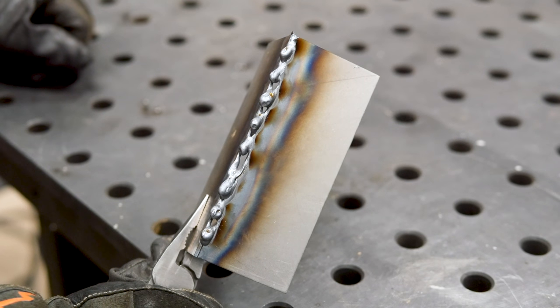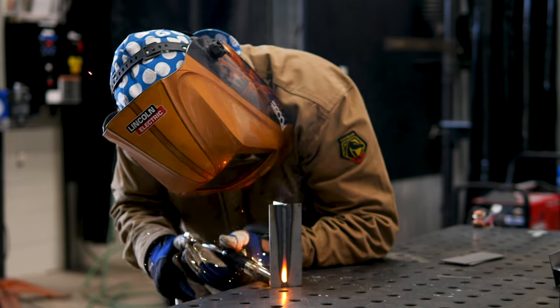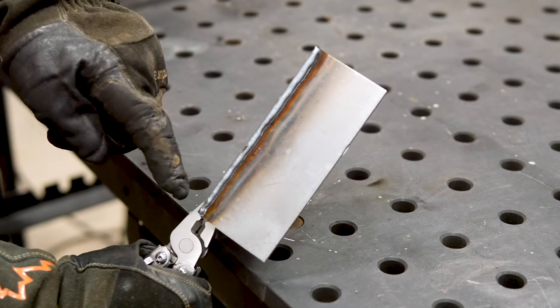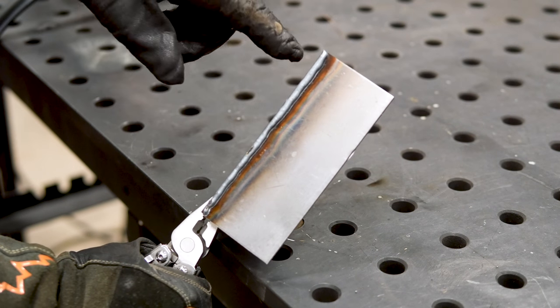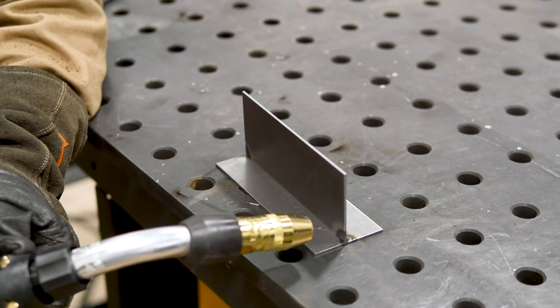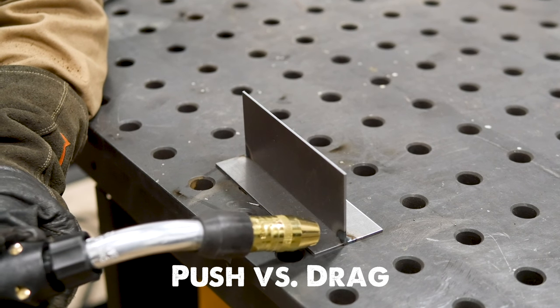So what happens with all the same machine settings if we just change our progression and go vertical down? Now as you can see, the bead looks a lot better. Because we went from the top to the bottom, we're able to move faster and spend less time on the weld itself. If you spend less time, you put in less heat, and there's less chance of burning through. Vertical down is a much better way to go.